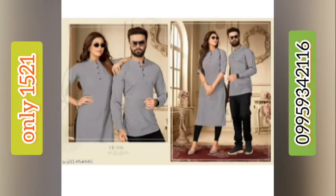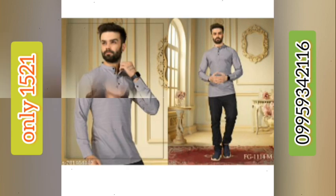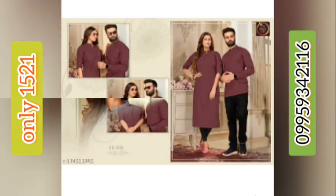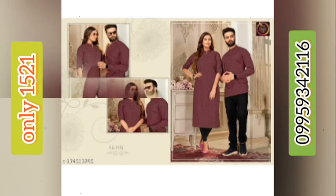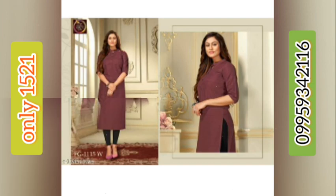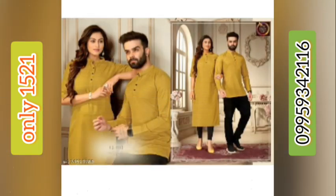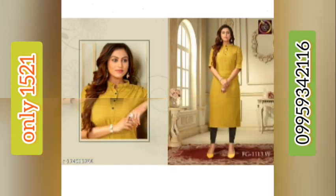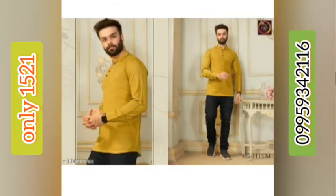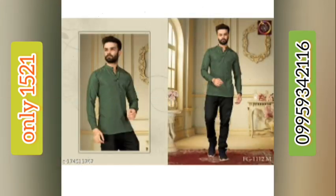Hello, this is Yugeshwar, welcome to my channel UGS Collection. I present here a new royal couple combo kurta and kurthi. The fabric is pure viscose rayon with a weaving strips pattern. Available sizes are medium, large, XL, and double XL. The price of this kurta and kurthi set is 1521 rupees.